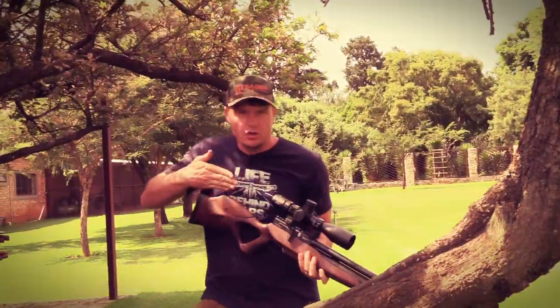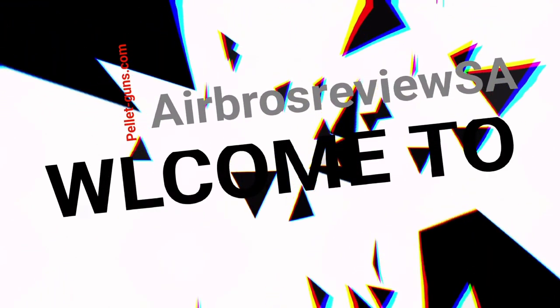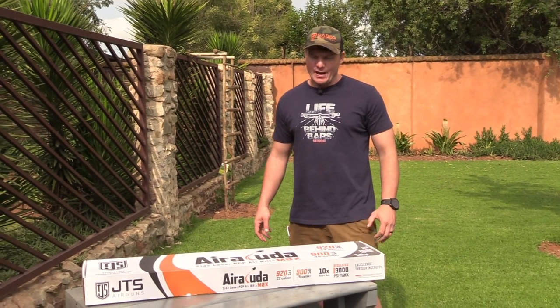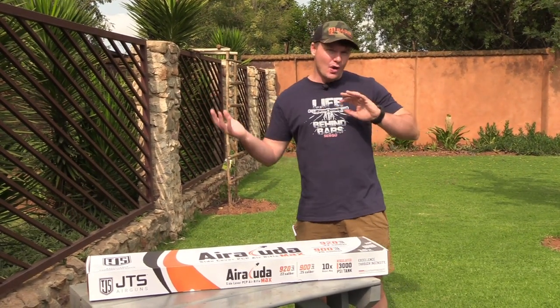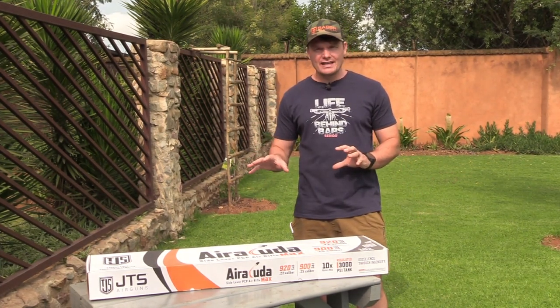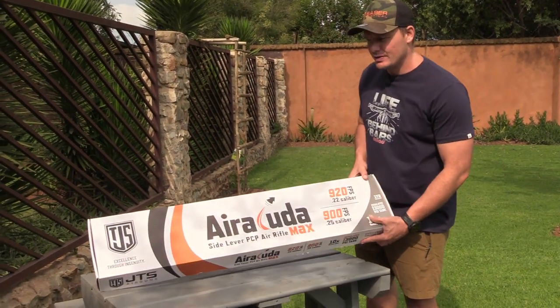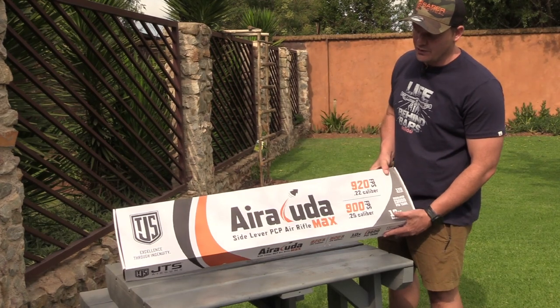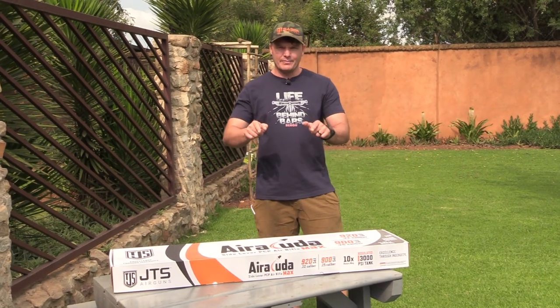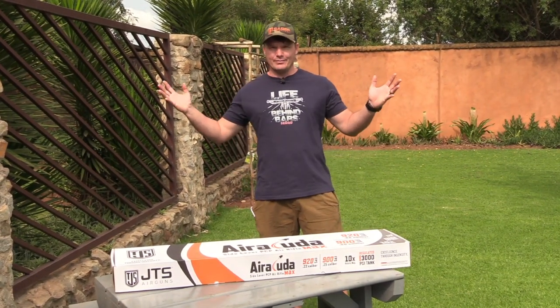Starting the year off with a bang — Aircuda! Welcome back to Airbus Review USA. This is an exciting new year of 2023. We've got new airguns to review this whole year through. We're going to show you what's in the box here. We've got this whole new airgun industry called JTS Airguns, and today we've got the Aircuda in .22 here with us. We'll open up the box and show you what's in there and how it performs.